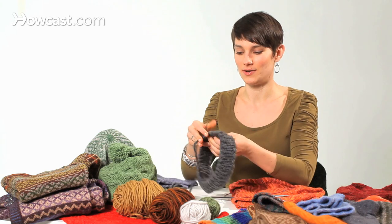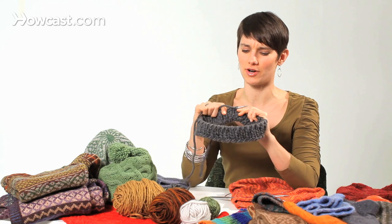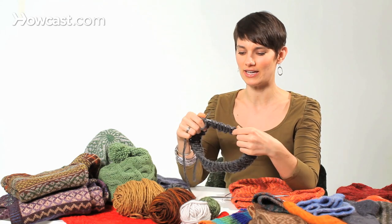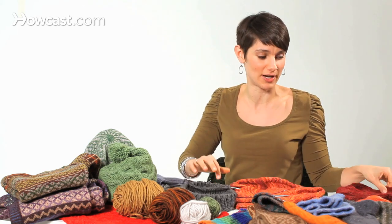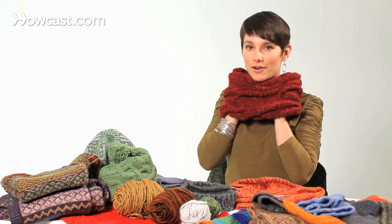If you'd like to knit an infinity scarf, first you need to know how to knit in the round. Here's a short needle, and if I were making an infinity scarf with this short of a needle, I would be getting a circumference actually closer to a cowl, which is just a really short infinity scarf that is worn around the neck.